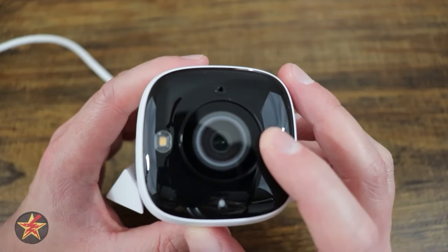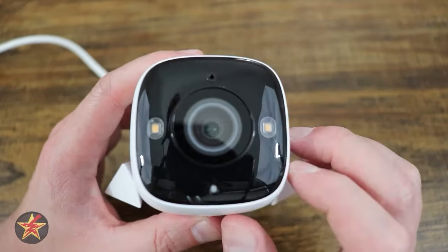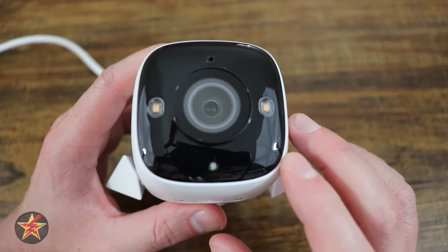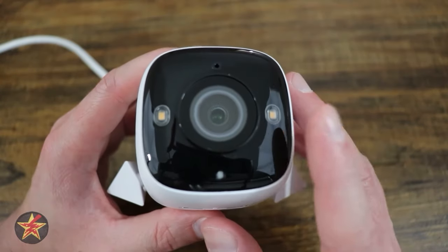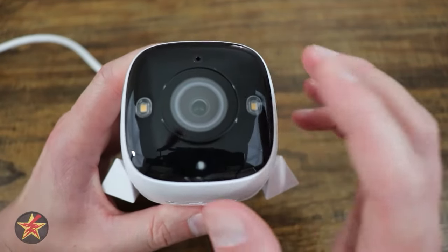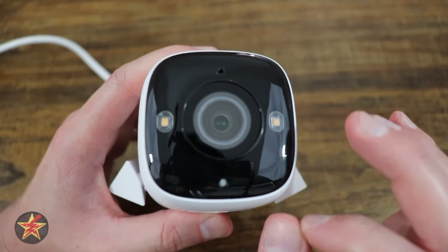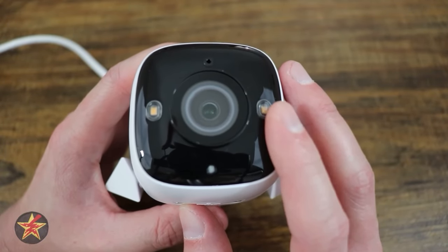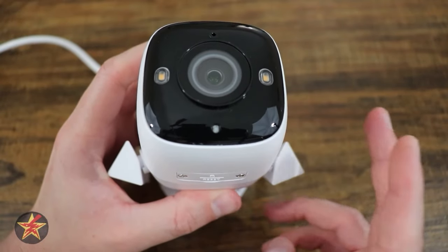Speaking of the lens, we're looking at 2K QHD 4MP resolution with a viewing angle of 127 degrees, showing a lot more than basic cameras, and a focal length of 4.58 millimeters. The big trick this lens does, thanks to the sensor and some smarts in the camera, is colored night vision. When I say colored night vision, I mean ridiculous colored night vision. With as little as 0.0005 lux — which they're calling a moonless night — you can have colored night vision.